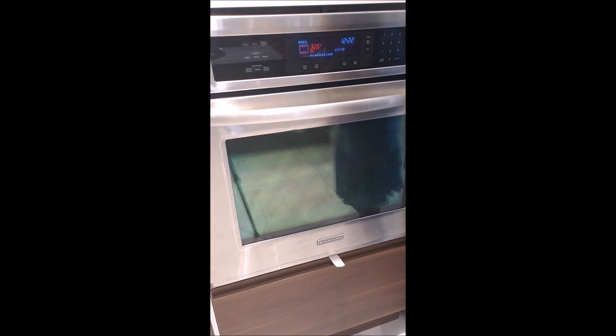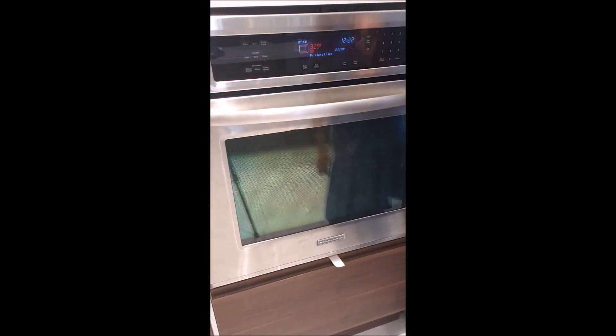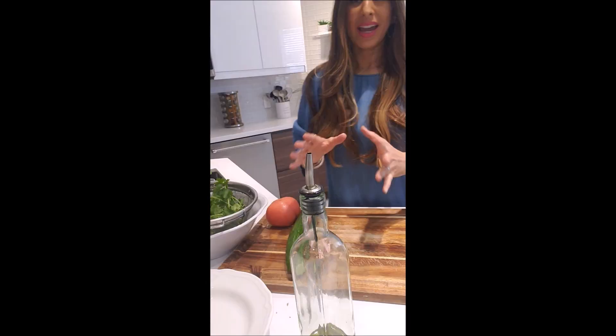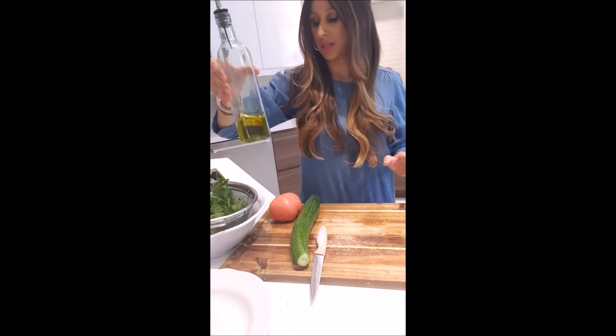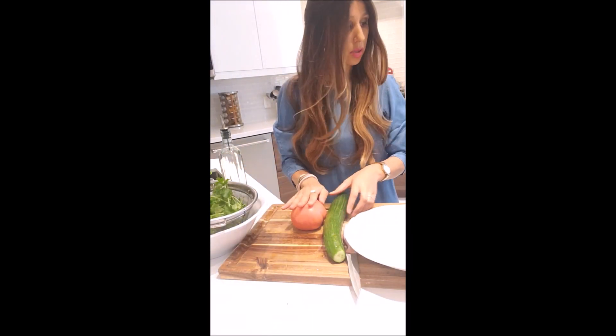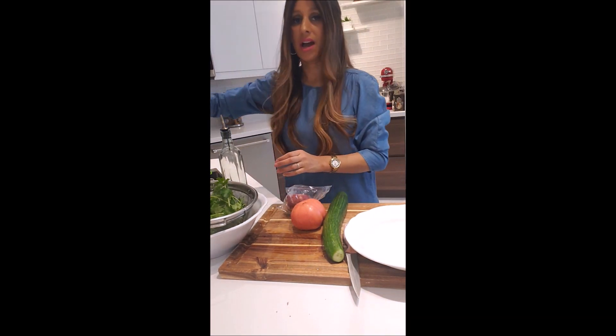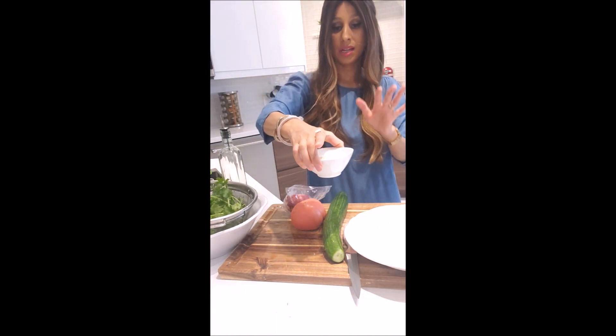My oven is already preheated — I'm putting the bread in now. I'm setting a timer for about seven minutes and it's going to call me when it's ready. Now let's go for the salad. What I need over here is a cucumber, tomato, red onion, and I have my tahini which is already prepared.